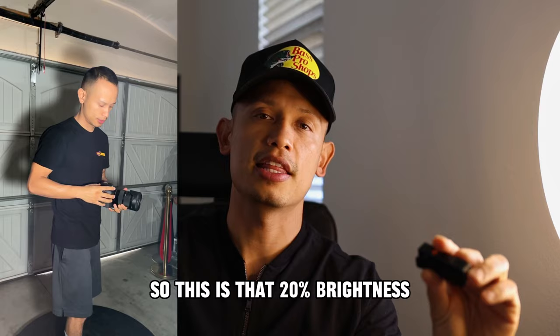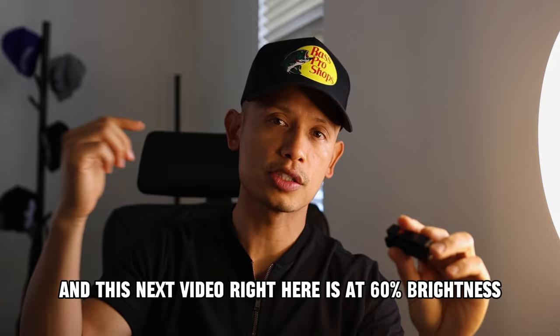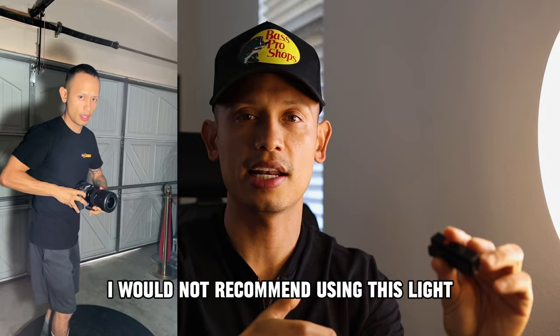Here's another video — I'm going to be shooting this with 40% brightness. I want you guys to get a visual here. And this next video right here is at 60% brightness. I would not recommend using this light at 100% brightness — it's just way too bright.